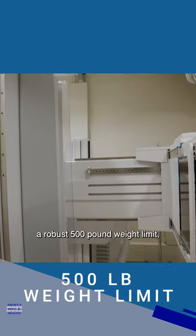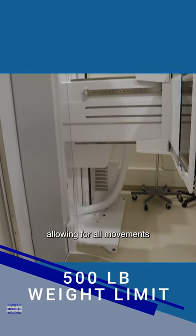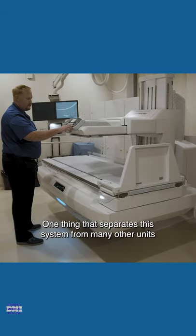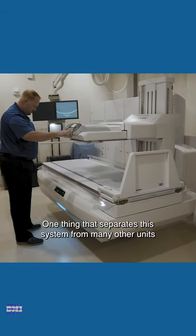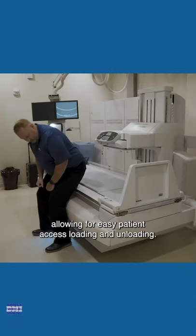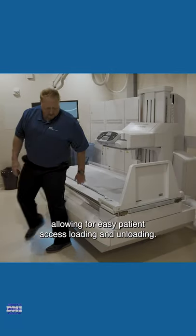The table boasts a robust 500-pound weight limit, allowing for all movements, and a static weight limit of 650 pounds. One thing that separates this system from many other units is its ability to lower to 25 inches from the floor, allowing for easy patient access loading and unloading.